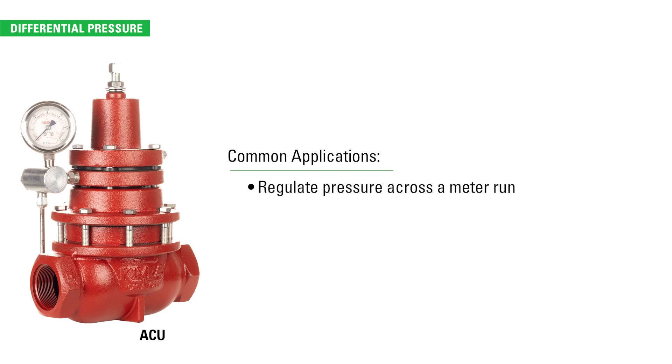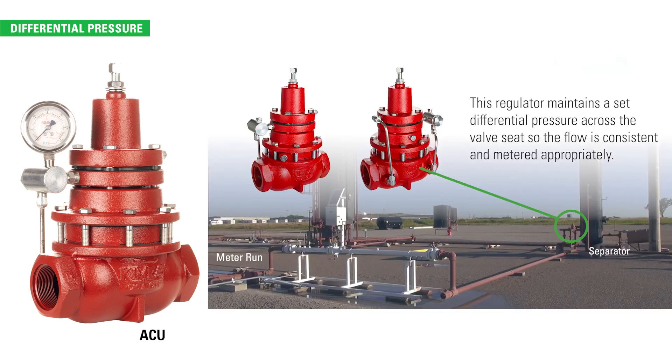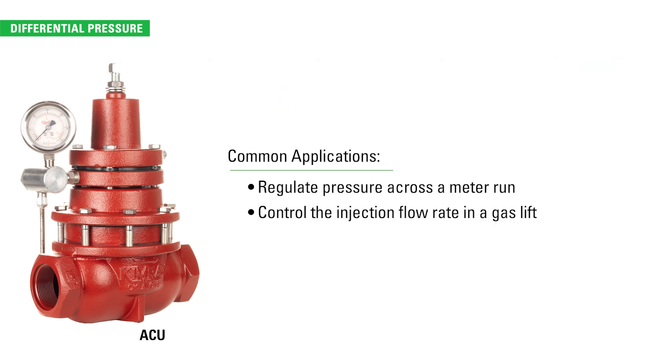The differential pressure regulator regulates the pressure across your meter run. This regulator maintains a set differential pressure across a valve seat so the flow is consistent and metered appropriately. It can also be used to control the injection flow rate in a gas lift application.